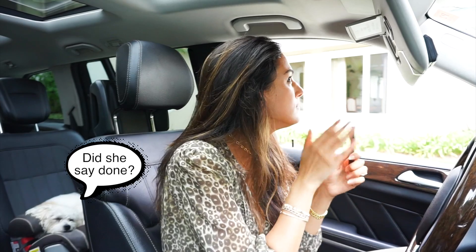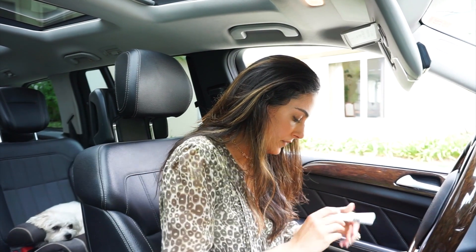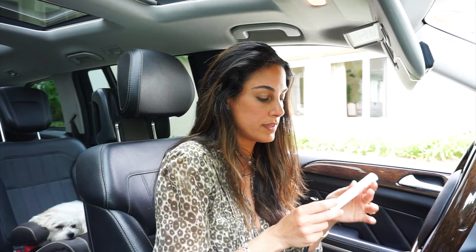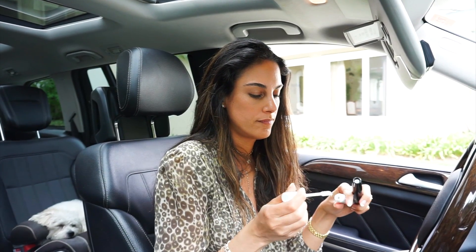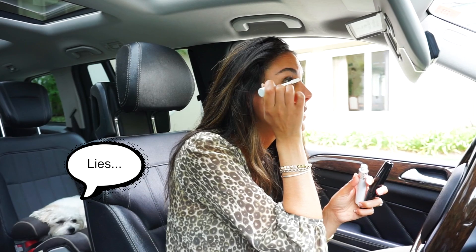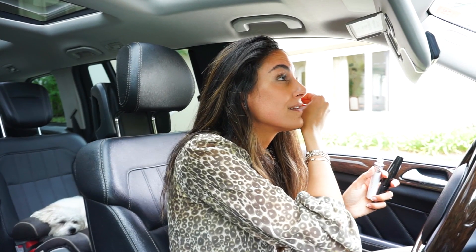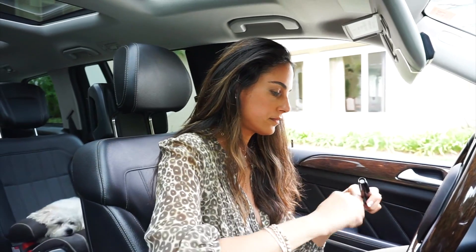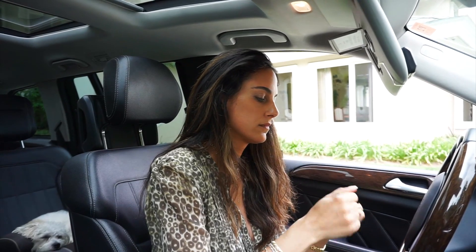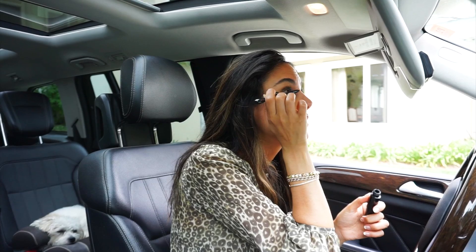Another secret I love: lash primers. It's basically just cornstarch, but I think it makes a big difference. I give myself a little coat on my lashes and then go over it with mascara — it really makes them look longer and plumper so you don't have to keep applying mascara 500 times.